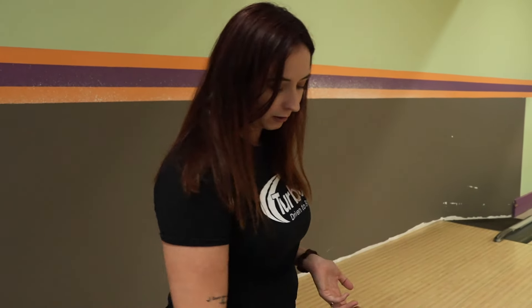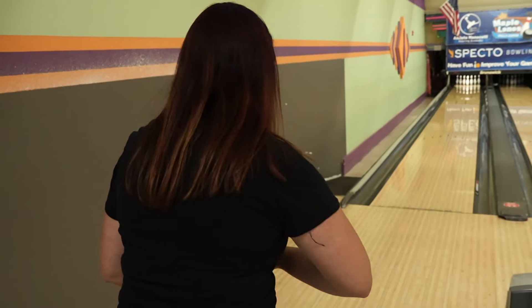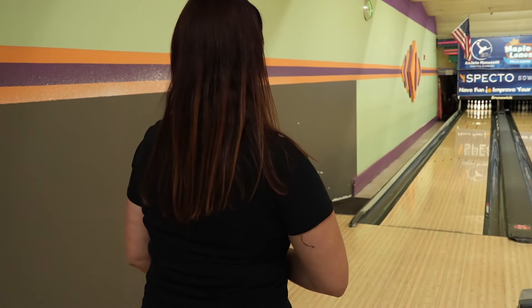As always, we're going to bowl one game going in between the two balls, and today we are bowling on a house shot. There were a couple of people that bowled on it earlier in league, so not a lot of breakdown. We're going to start with the Eternity because I know that ball most. I'm starting on 20 with my feet — this is typically where I have to start on a house shot unless there's a lot of oil.